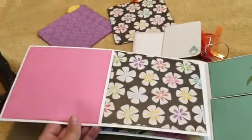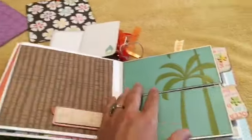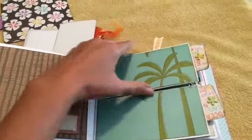This one opens up — almost lost my card. She's got a couple Journey lean cars and a spot for those. And this opens up here as well.